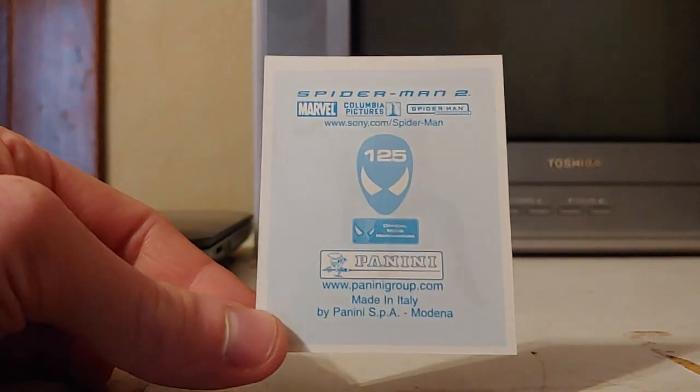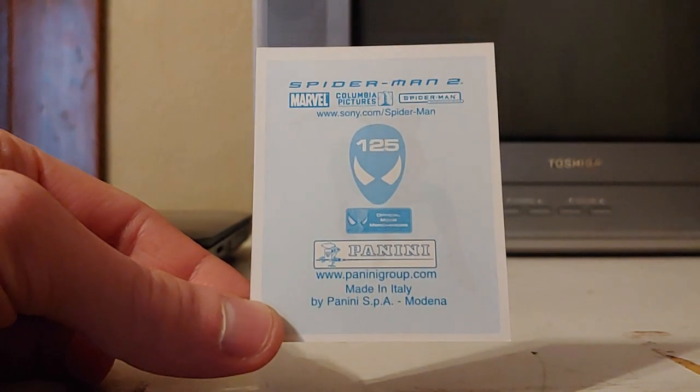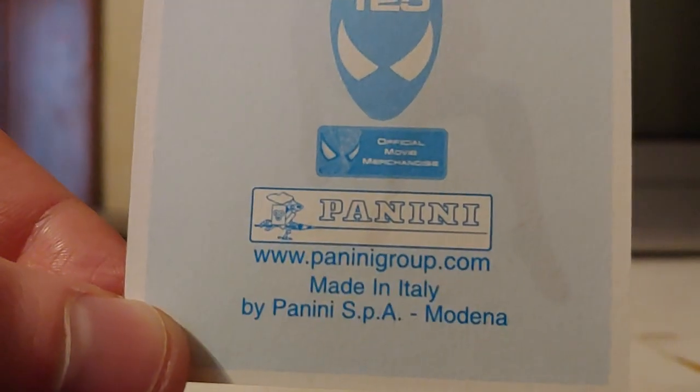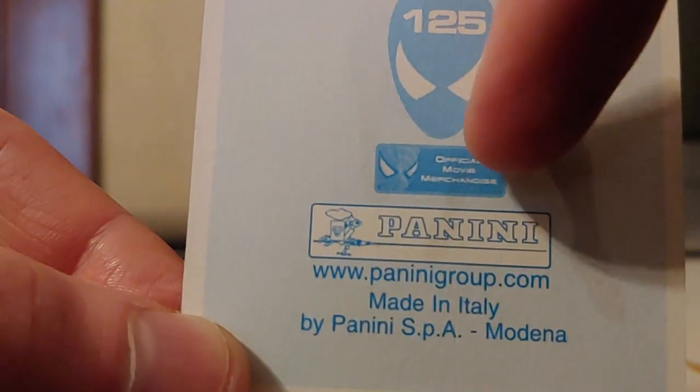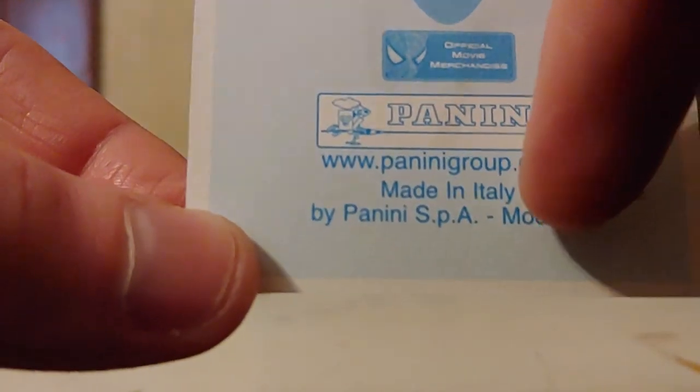On the back, this is sticker number 125 from the Spider-Man 2 movie. It's got all the official stuff on it — you can see the official movie merchandise logo right there. So you know it's official, and you can see Panini, the company that made it, and it's made in Italy.